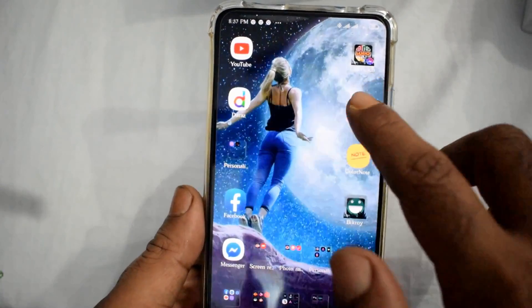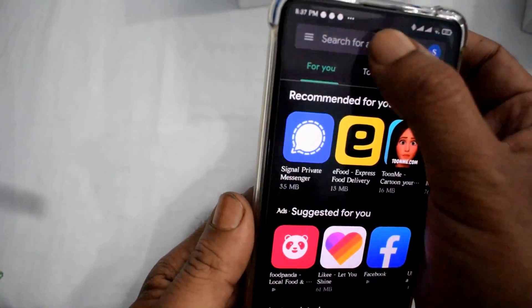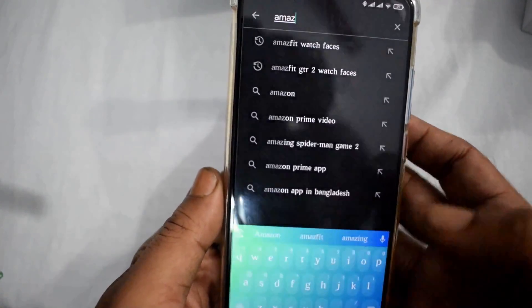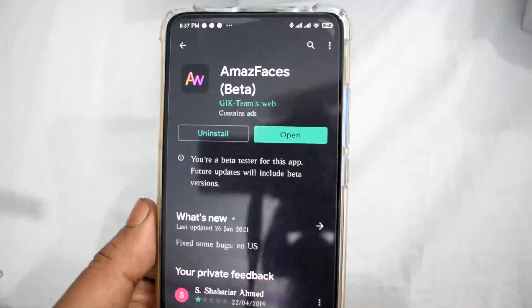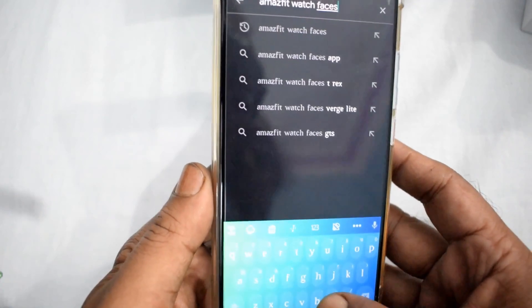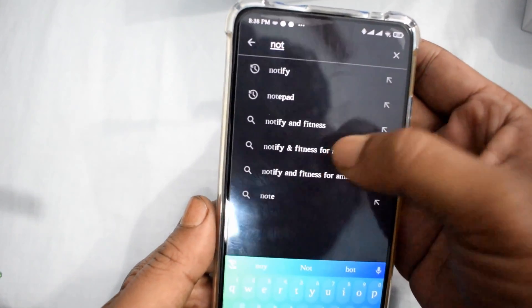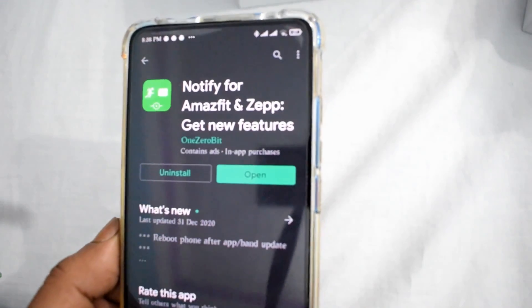First of all, go to the Google Play Store and in the search box write 'Amazfit Watch Faces' and download that app. Then type again in the search box 'Notify Amazfit' and download and install that app.